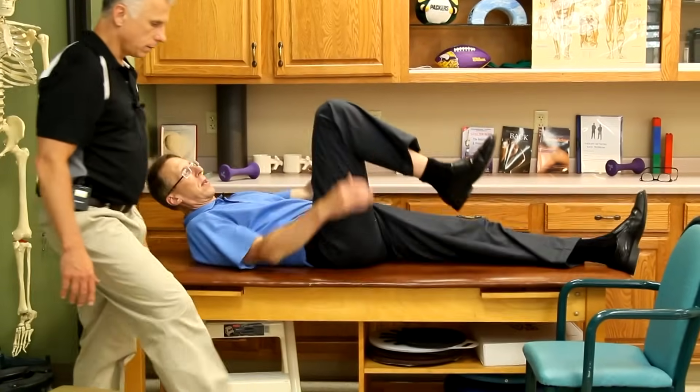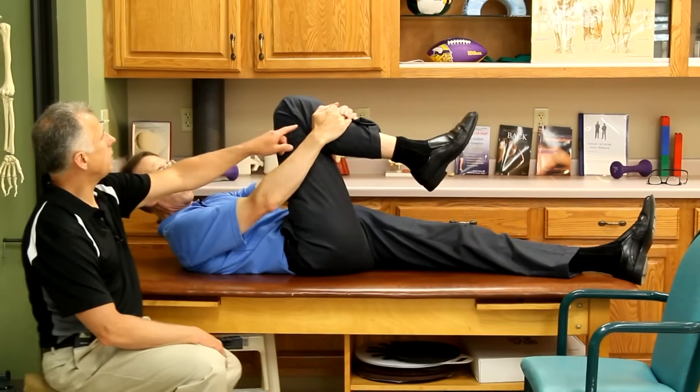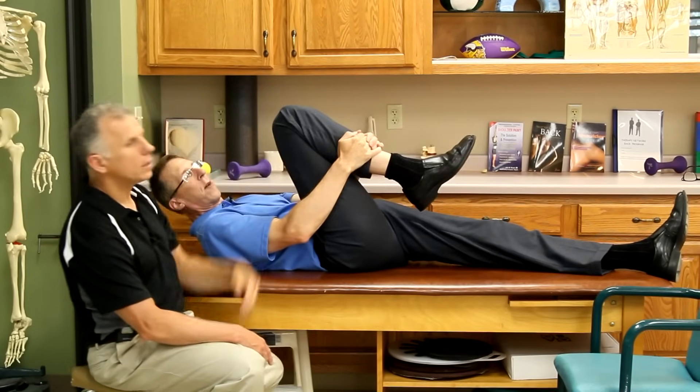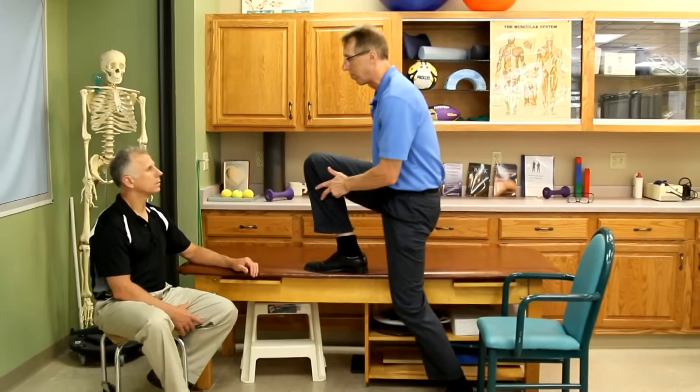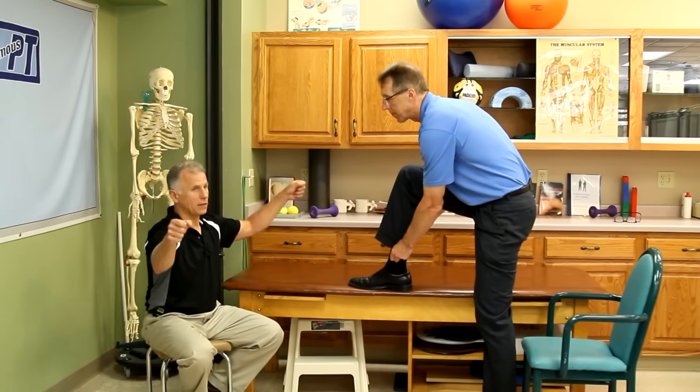The same idea applies if the knee is not bending as well as it should. You can lay down and do some pressure on, pressure off to improve flexion. Where you put your hands can make a difference — sometimes closer to the knee gives more leverage. Do whichever way moves the knee better with less pain. You can also do this in a chair, up on a higher bench, or in a stairwell with railings on both sides.